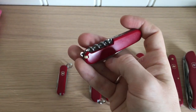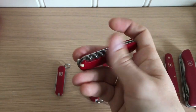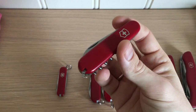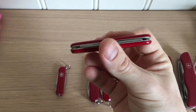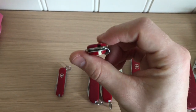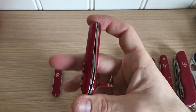Next is the Waiter. It has a can opener, bottle opener, flathead blade, and corkscrew. It's quite slim and handy if you work in the restaurant industry — that's actually where I got it, when I was working in restaurants.